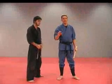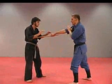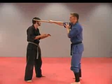Let's look at the striking areas with this angled form. First one is going to be the solar plexus area. Two, the temple of the head. Three, the temple of the head.